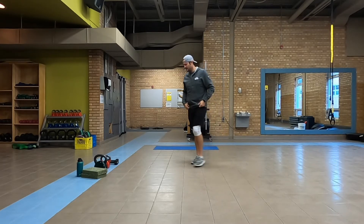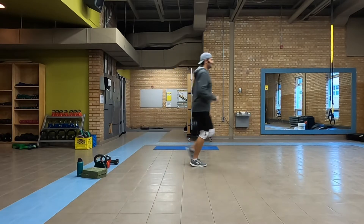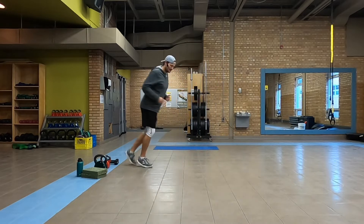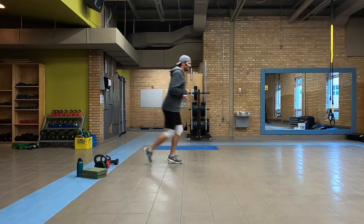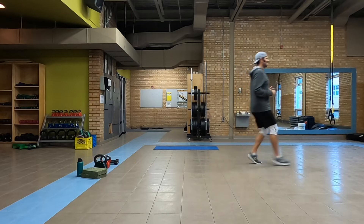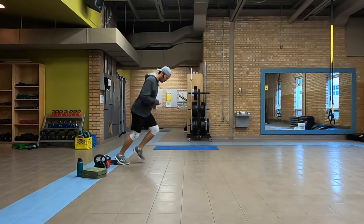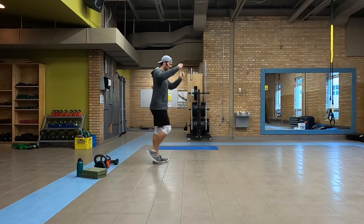All right, so one little thing before we start — we're just going to get you to jog forward and jog backwards. Try not to trip when you're going backwards or trip on your equipment that you have out. Awesome, all right, come on into our center.